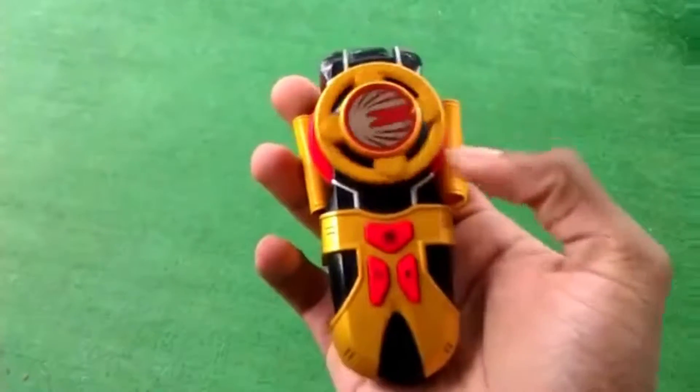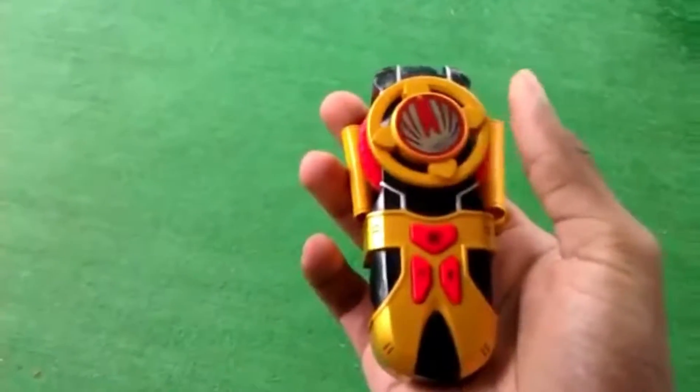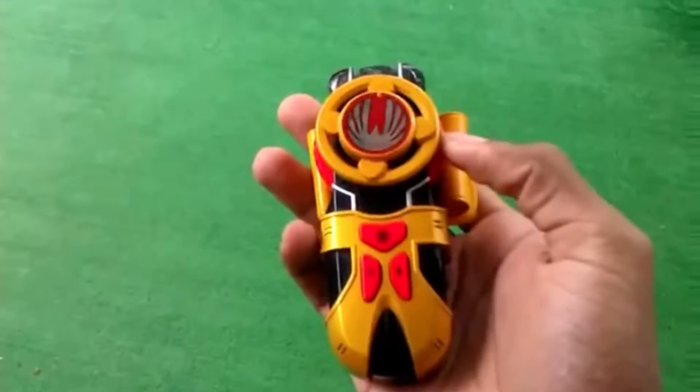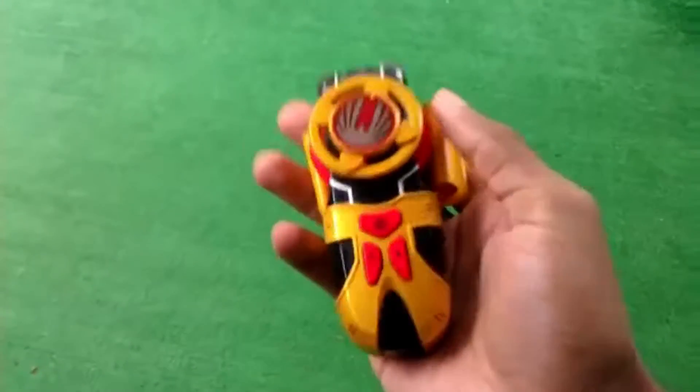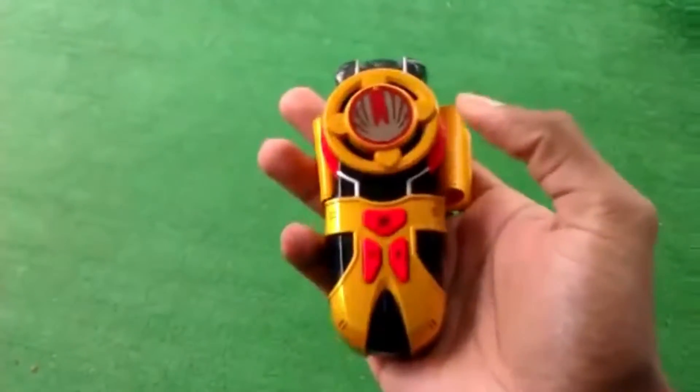I might sell it, I might not — I'm not sure yet. But if you guys can convince me to sell them, I'll put them on eBay, set up a little PayPal account, and let you guys order them. So that's it for this review. The next review would be the Thunder Morpher — I'm sure you remember Hunter and Blake. I'll do that one for you, and hopefully you guys will like it. Thanks for watching.